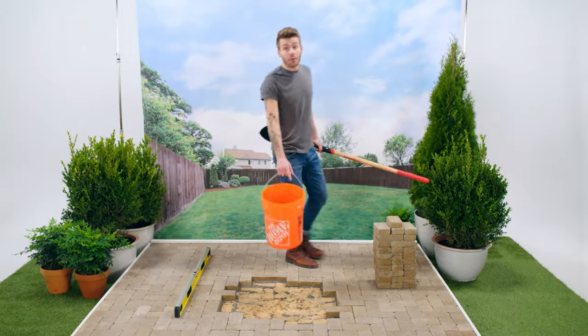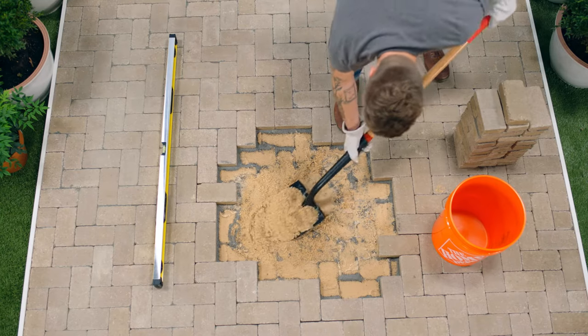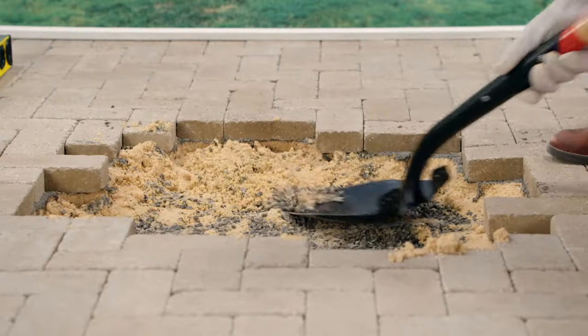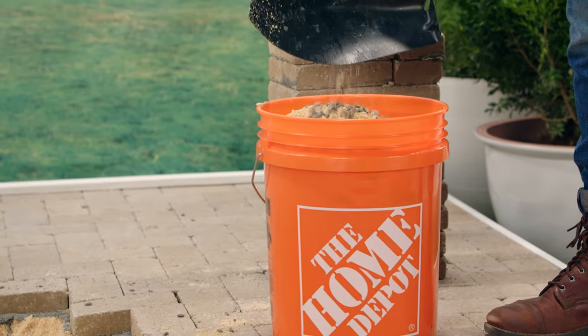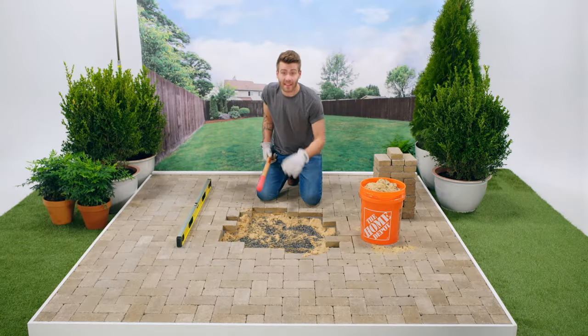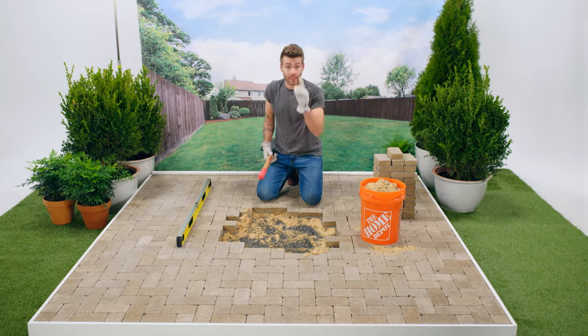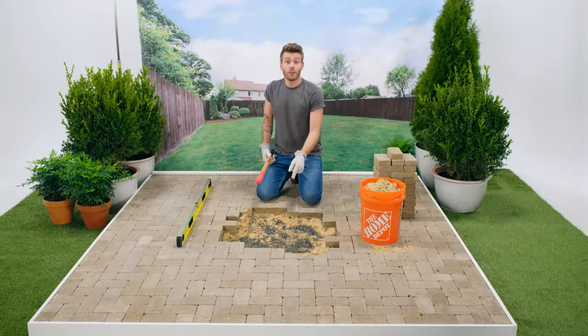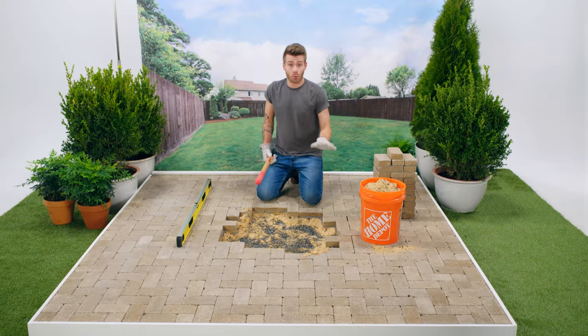Now I'm going to shovel out this top layer of sand and even out our four-inch layer of paver base underneath. Right off the bat, I can tell that this paver base has not been tamped down properly. That's way too much movement — it should be solid like a rock.